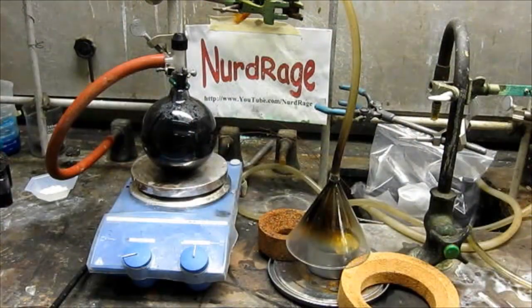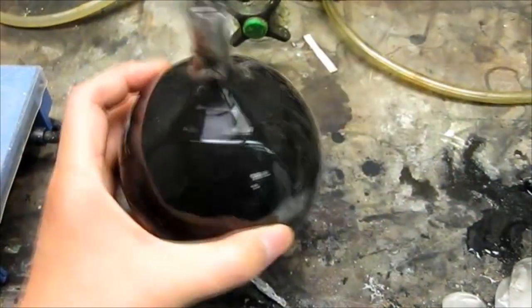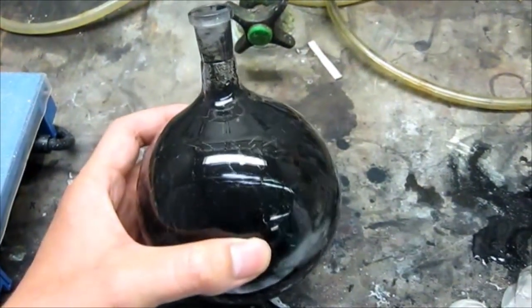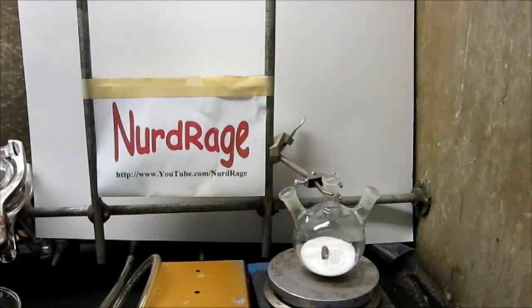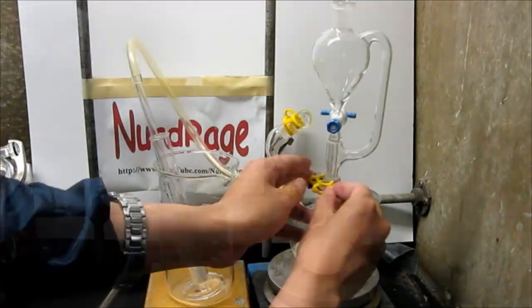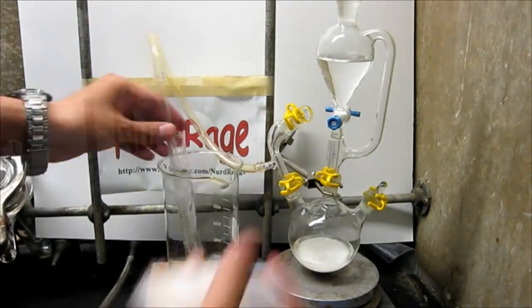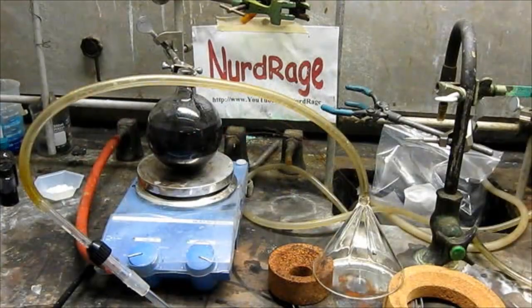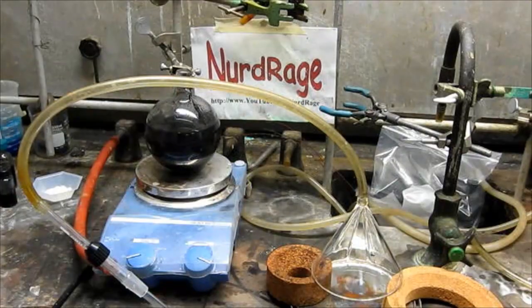Now let me move on to the second method of making manganese sulfate, which is cheaper and actually better. For the sulfur dioxide method I got another 100 g of washed manganese dioxide battery paste in a 500 mL round-bottom flask, mixed with water to create a slurry about 300 mL in volume. In a previous video I made a sulfur dioxide generator using sodium metabisulfate and hydrochloric acid with specialized glassware, but in this video I'm going to use burning elemental sulfur for the sulfur dioxide since it's cheaper.